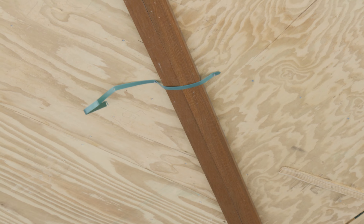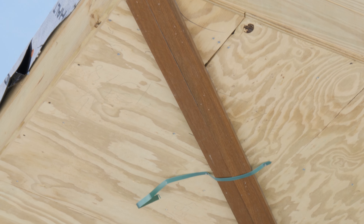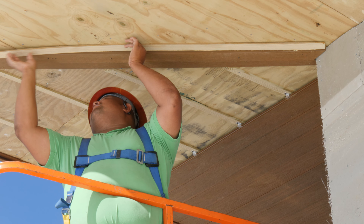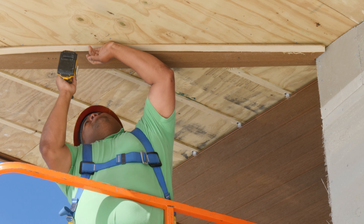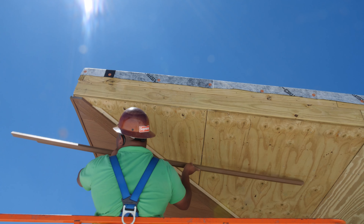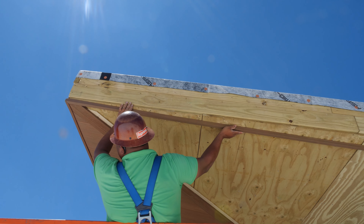You can use a strap to hold the boards into place and then screw the boards directly into the ceiling. Install furring strips alongside these boards as well as every 12 inches within the overhang area. Then install fascia pieces along the outside edge.